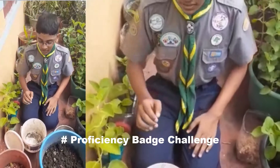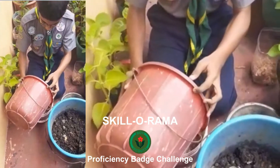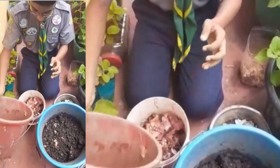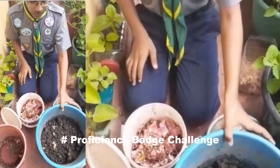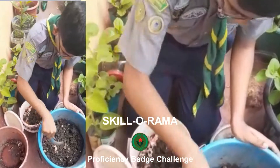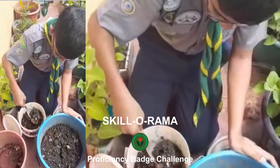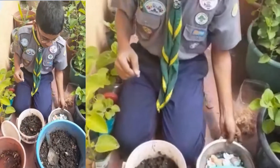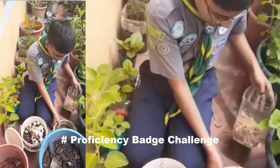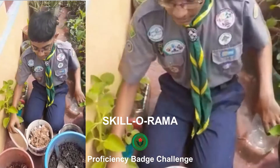Today I am going to tell you how to make compost. First we are adding food waste. Next we will be adding old compost humus. After that we are going to add thick sheds and coconut husk. And we are going to close it and keep it for two weeks.